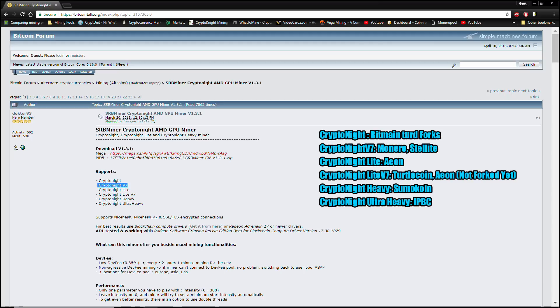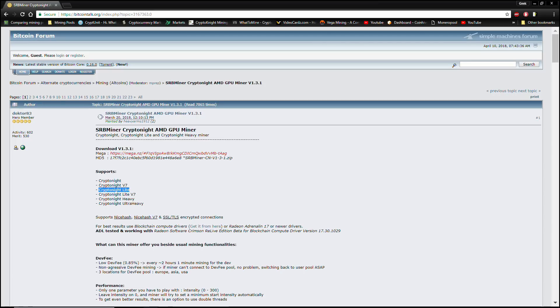We have the brand new CryptoNight v7 that Monero uses, CryptoNight Light which is the old AEON algorithm — also dominated by ASICs so I'd shy away from it as well — the brand new CryptoNight Light v7, and then CryptoNight Heavy and CryptoNight Ultra Heavy. In this particular video I'm going to be showing you how to mine using CryptoNight Light v7, and I will be making future videos covering the other algorithms as well.